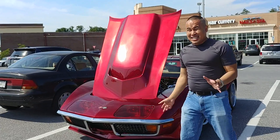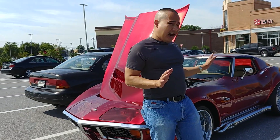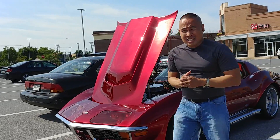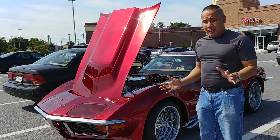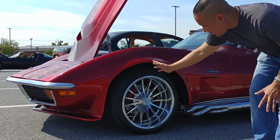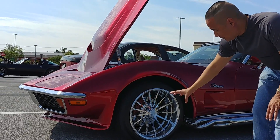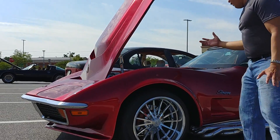This 1980 Corvette Stingray is awesome — I just cannot pass this car. I don't know much about the 1980 Stingray, but this is worth featuring on my channel. The owner did such a great modification; he put 18-inch all-chrome wheels on it — look at this thing!